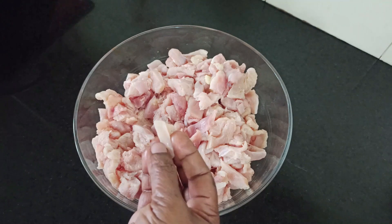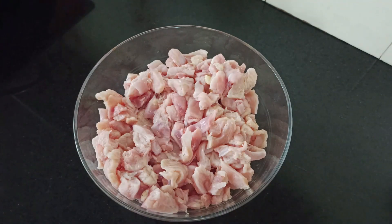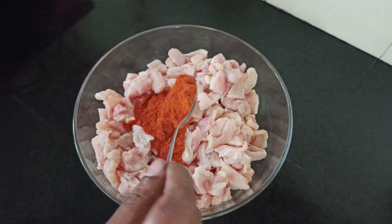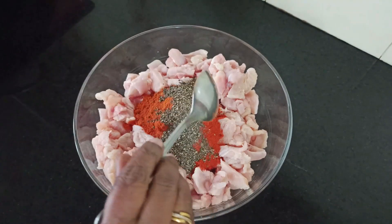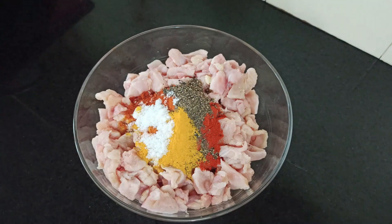I am ready for a small piece of chicken. 1 spoon of sardam, 1 spoon of cashmere, 1 spoon of curry, 1 spoon of honey. I am ready to mix with the chicken.